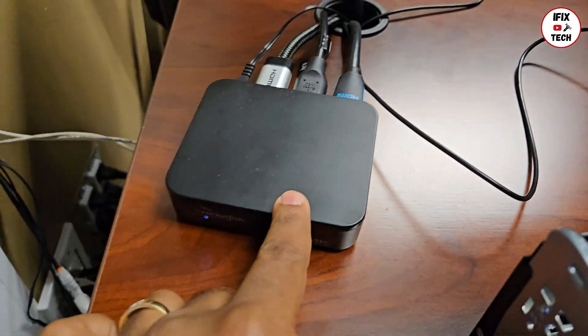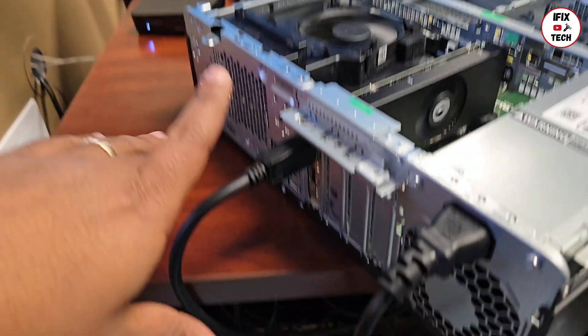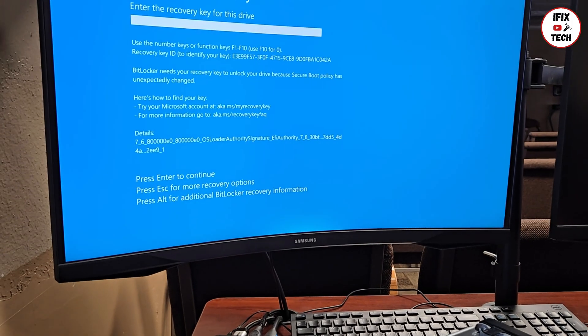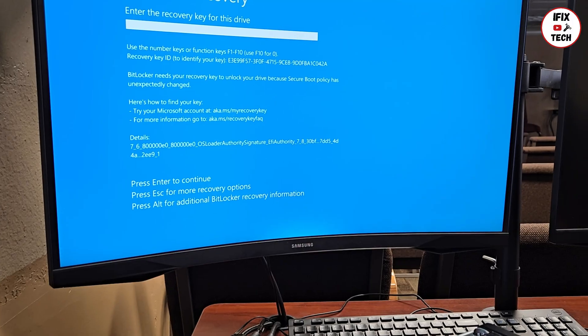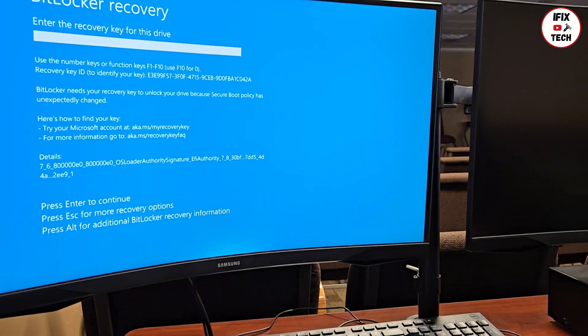We have about five different monitors so you can see we have different HDMI cables going to a converter, and then those two cables connect to the graphics card. Connect the DisplayPort cable to try it — and we have video. But it triggered BitLocker; I'm not sure why, it normally happens with the hard drive or motherboard, not a graphics card. We'll figure that out and then do the final test.